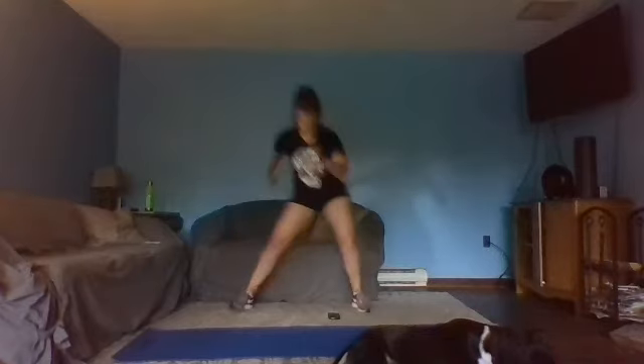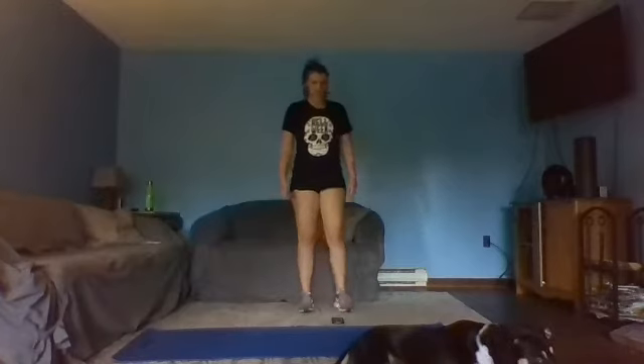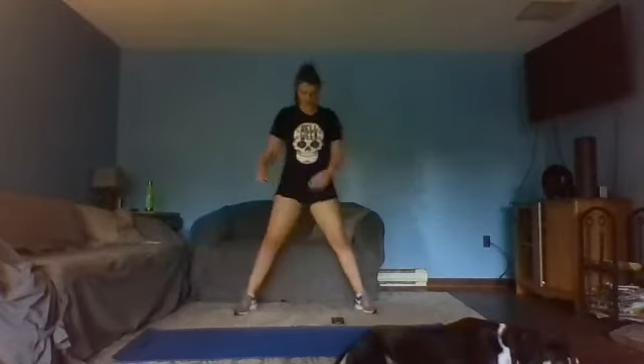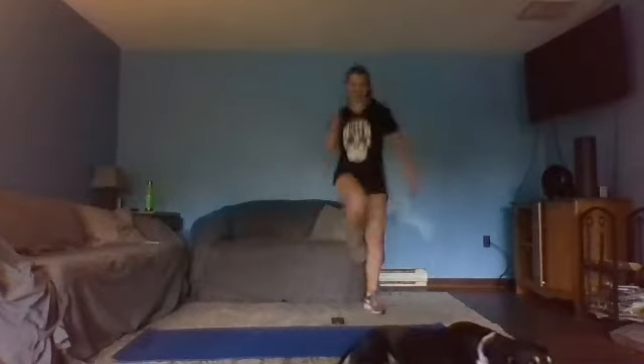15 seconds. Almost there. In three, two, one — breathe. 10 seconds, going to the other side. Legs are nice and wide. Ready, set — switch sides. Reach across, pull yourself up into the air, just a little gentle hop. You got this — 15 seconds. Sink into that hip, push off hard.